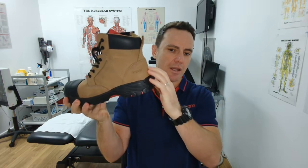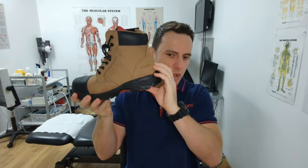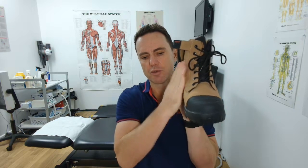It should have a heel counter that we can't collapse — try and push this down. You see this boot's got a very high and firm heel counter. We want it to be lace-up and zip-up so we can pull the laces up and support the arch of the foot.